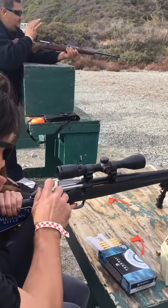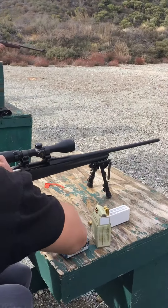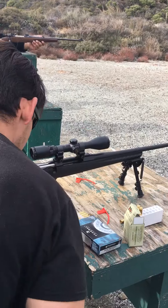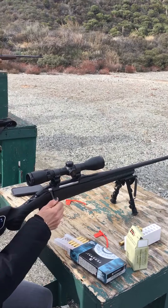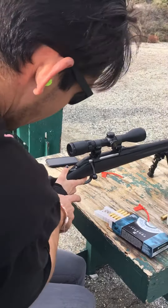Pretty stable. Now, when you're ready to shoot, you slide this forward and lock it down. Slide the bolt forward and lock it down. There you go. Okay, now there you go.